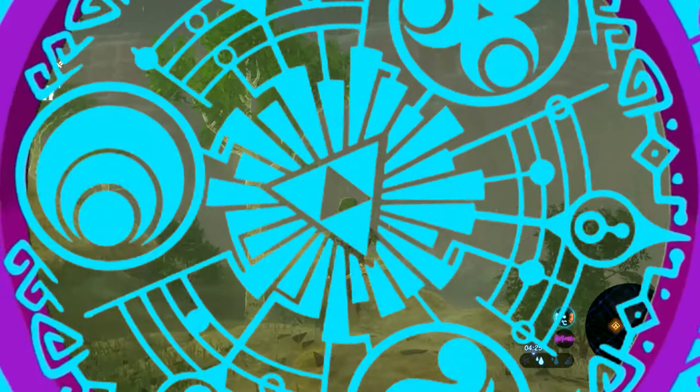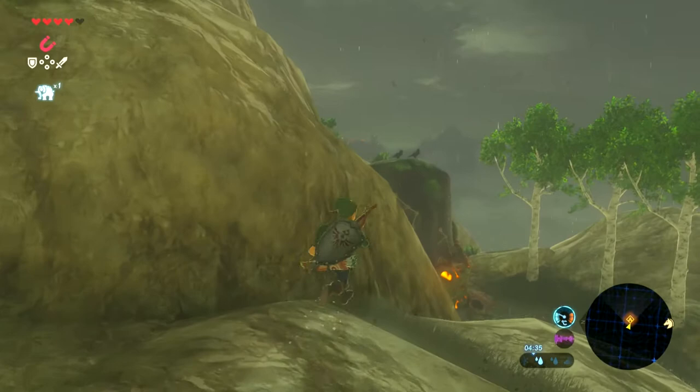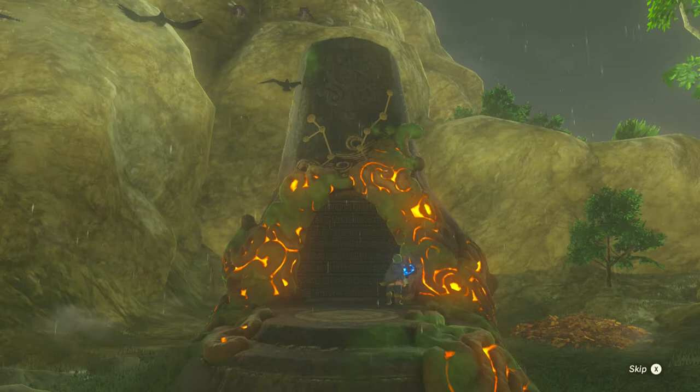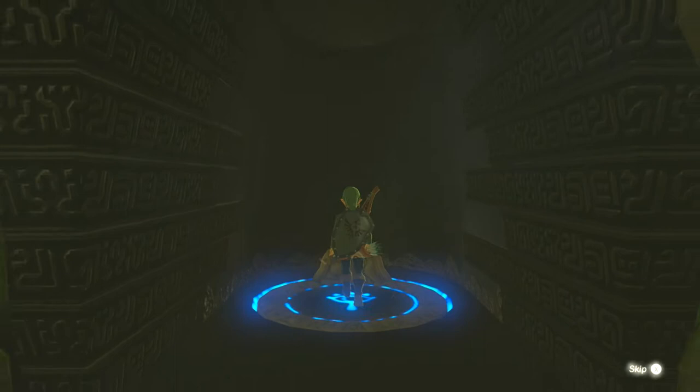Hello everybody and welcome to the first of what I hope will be mini episodes of a series I'm going to call Shrineannigans. Basically what the series is about is life hacks for shrines. Geez it's freezing up here. We're on Satori Mountain and we're about to do the Moglatan shrine, otherwise known as synchronized swinging, which sounds a lot more kinky than it actually is, so let's get straight into it.